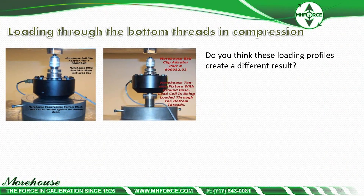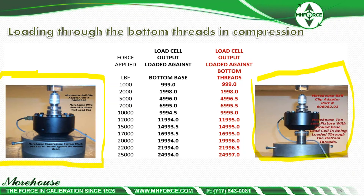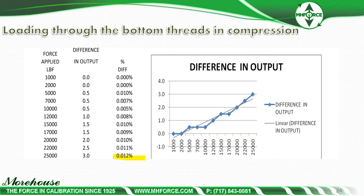Here are two different loading profiles — do you think they will create a different result? Yes, they will. 99% of the calibrations we do are loaded flat against the base. Many competitors prefer to load through the bottom threads. If you're having someone load through the threads and you're loading against the base, there's going to be an error. If both sides load through the threads, it's not a big deal. The important thing is to have the discussion as part of contract review — ask your calibration provider how they're loading it, because loading through the bottom threads can produce a 0.012% repeatable error on these types of load cells.